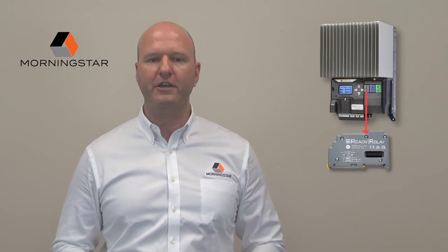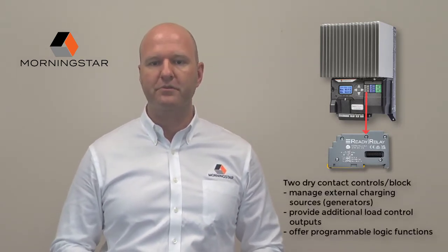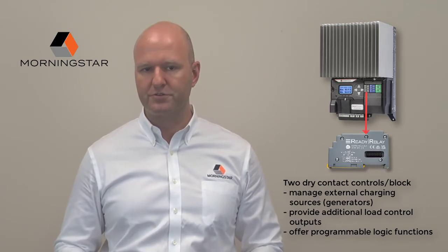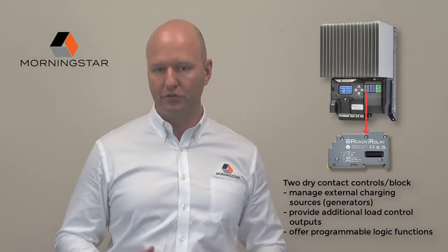First, the ReadyRail allows you to add two dry contact relay controls per block to your system. These can provide management of external charging sources to augment your solar system, as well as provide additional high-power load control outputs.